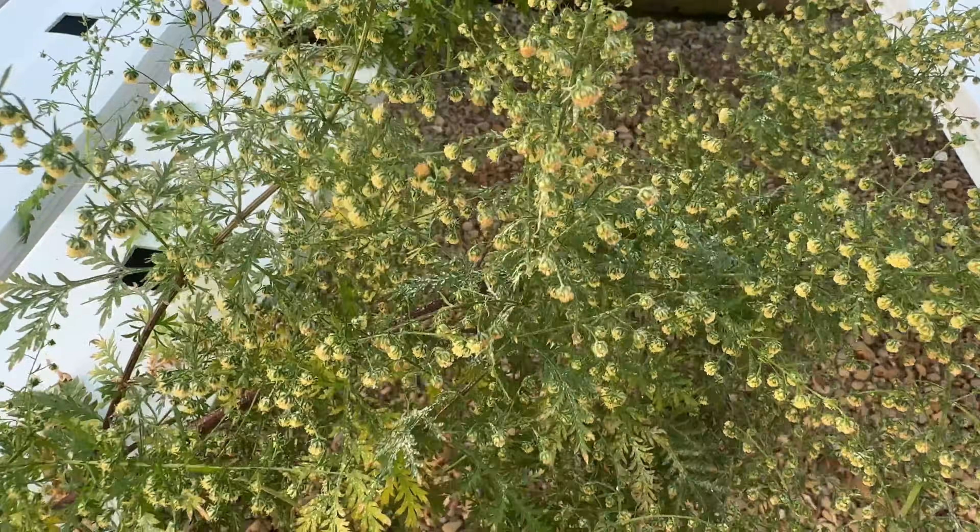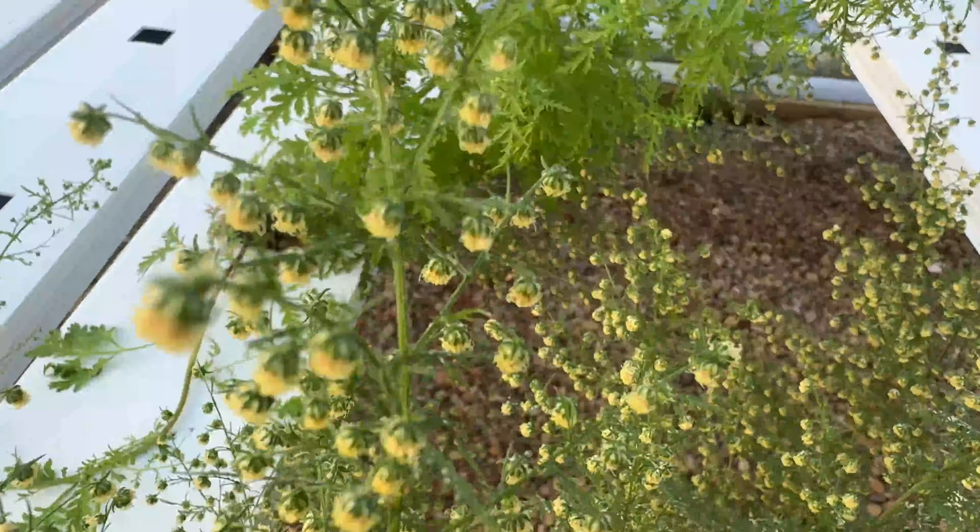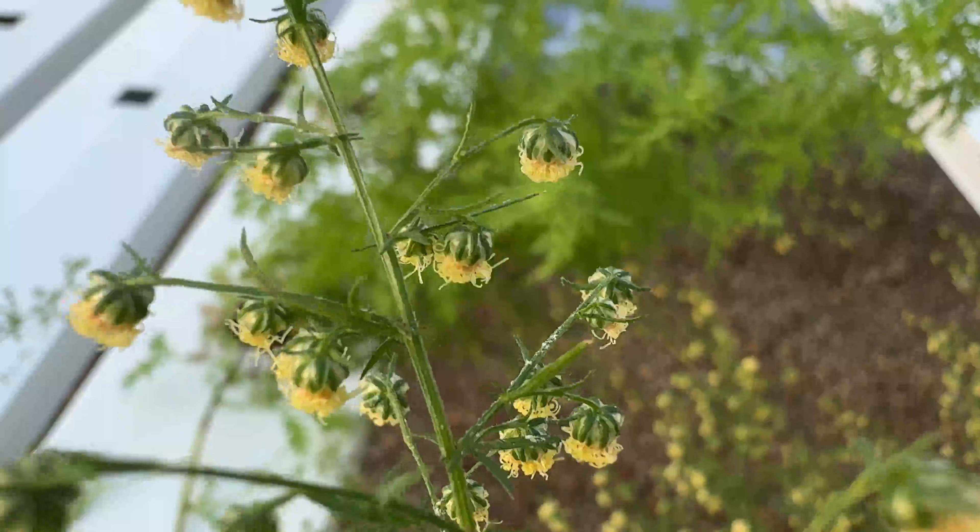An herbalist hired me to grow one of the strangest herbs I've ever had in my hydroponic greenhouse. It smells like medicine and absinthe had a baby. It's traditionally used in parasite cleanses and digestive bitters. And after a few harvests, they've already hired me to grow another full round.